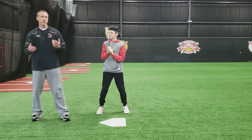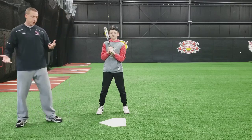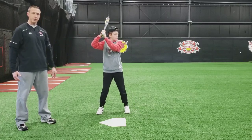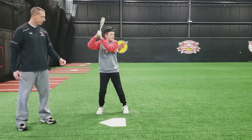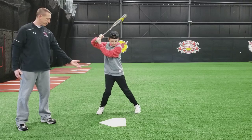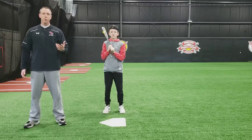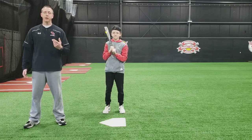You can practice this at home by standing in front of a mirror and just doing it over and over again. Make sure your foot and your hands are doing the opposite thing, make sure you're not transferring weight, and make sure your back knee is inside your foot. And that is the loaded step. In the next video we're going to talk about the hips.